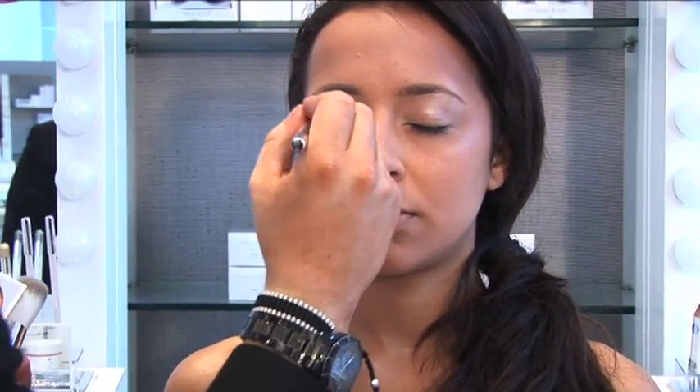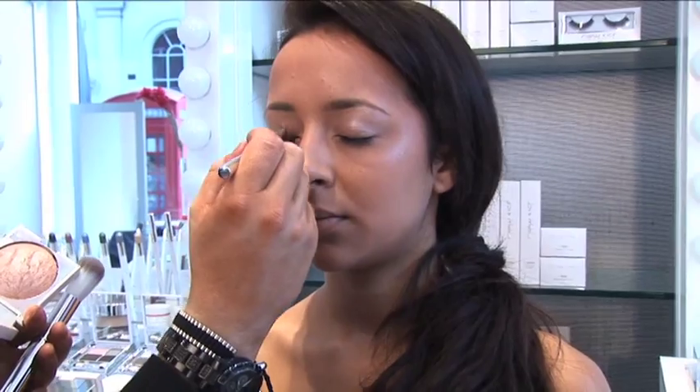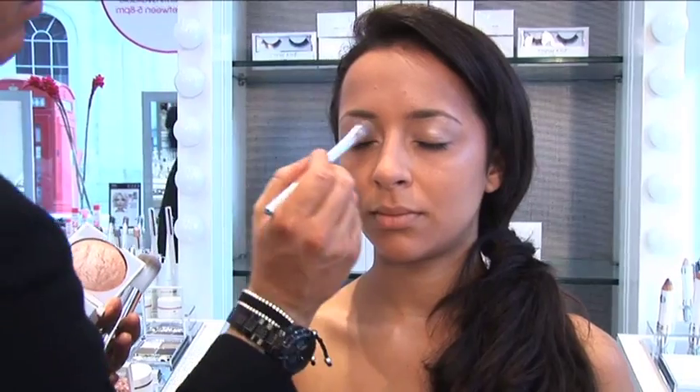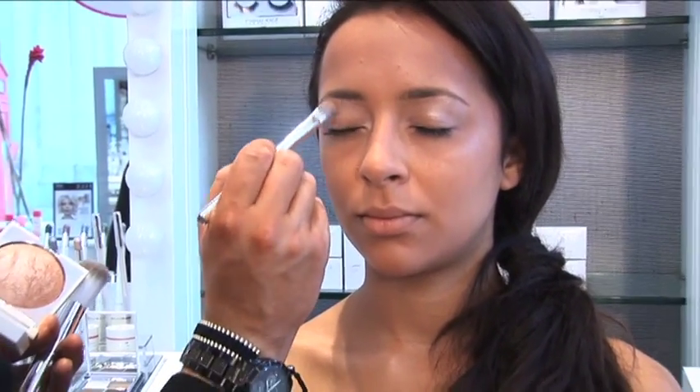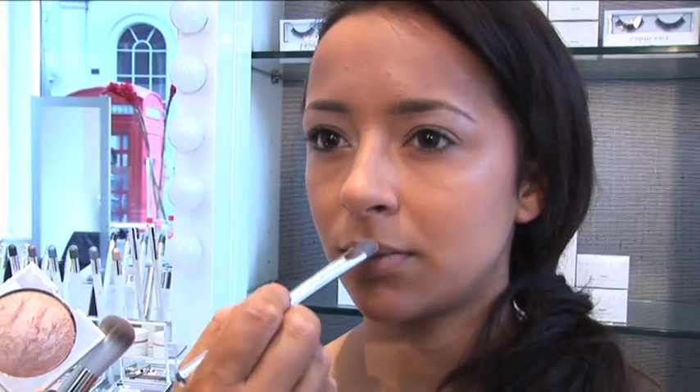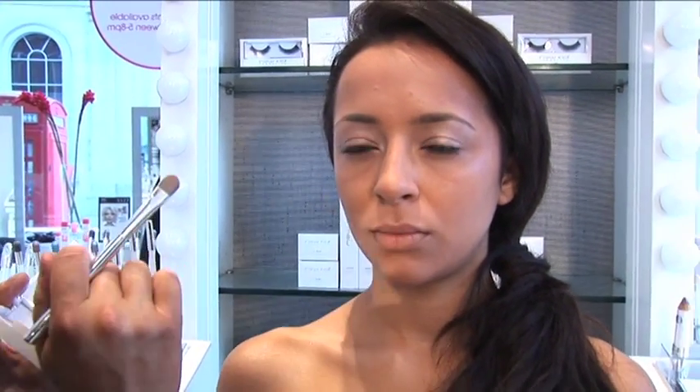Taking this lash to brow, it's going to give you a blank canvas for when you apply your eyeshadow, or you could just apply mascara and go. You can also apply a little bit on top of the bow to give you a nice pout — just blend. That's going to work really well when we blend our lip liner into that later.